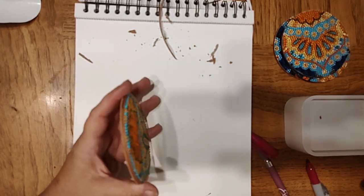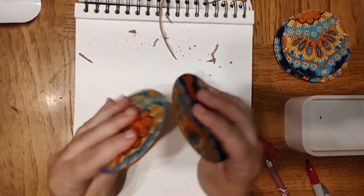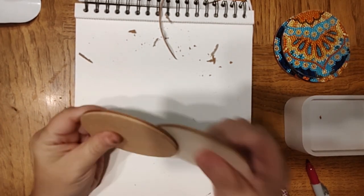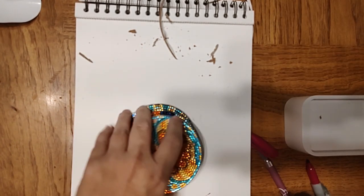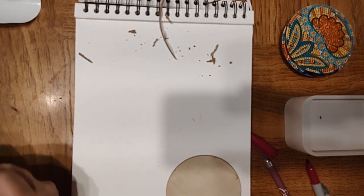What I wanted to show you before I get all of these on is: see, now they're quite a bit thicker now that I have the backing on them. I'm not mad at it — I'm not mad at it. I need four more.